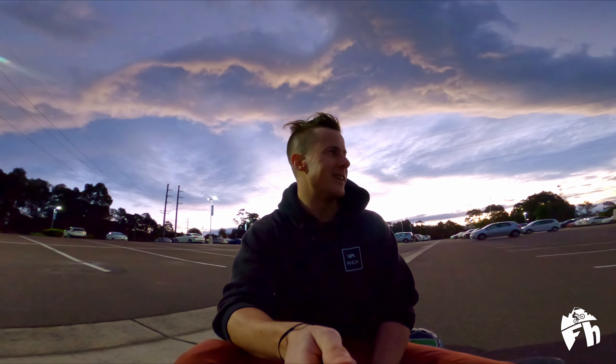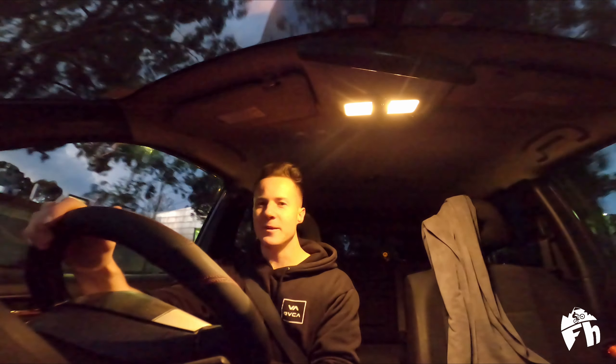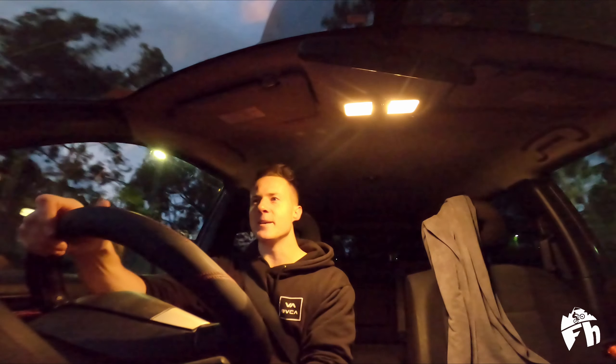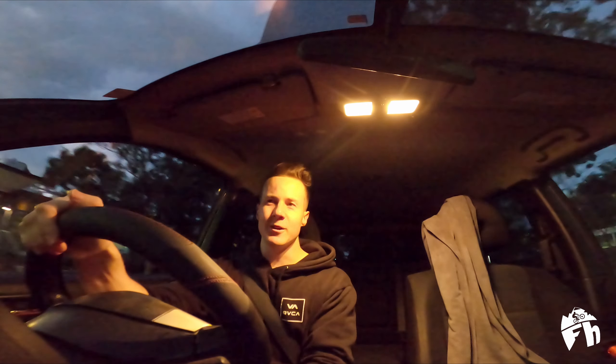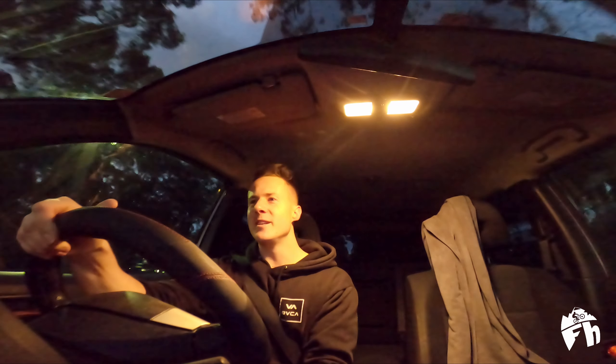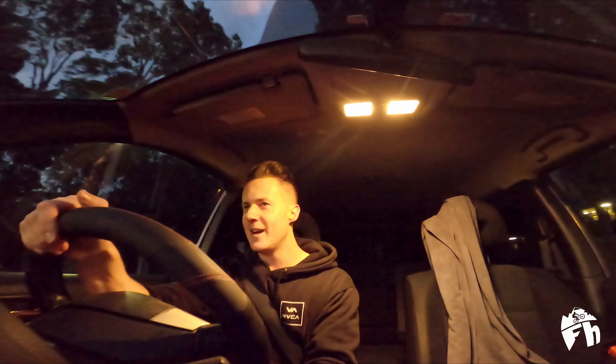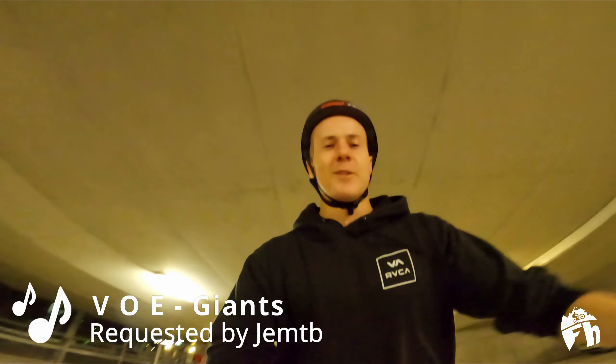Before it gets too pitch black out there, I reckon we head to another spot. A multi-storey car park should be so fun for a bit more skating. If you like seeing random sports like this on the channel, let me know by leaving a like and a comment below. Regular viewers might know that I like to do this every now and then — whether that be surfing, skating, or snowboarding like this weekend. Any feedback would be greatly appreciated.